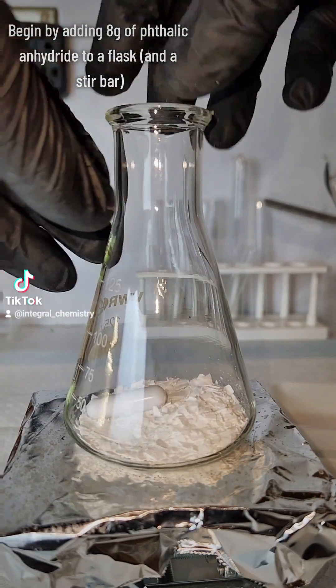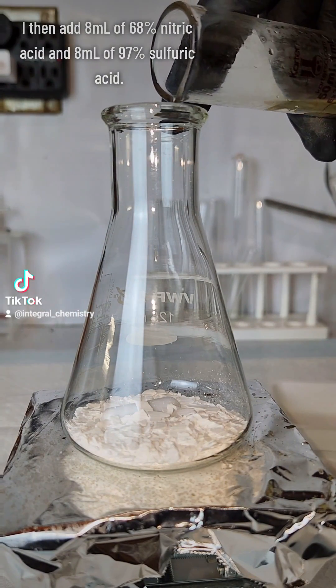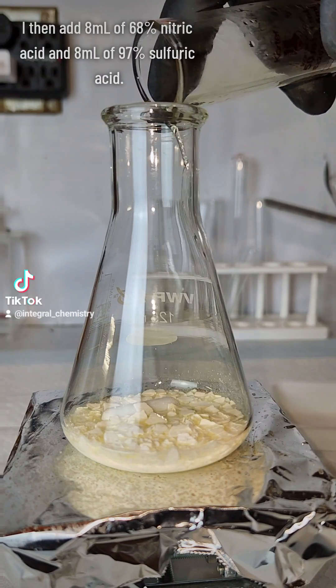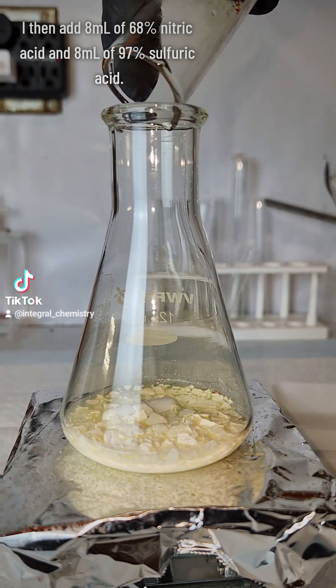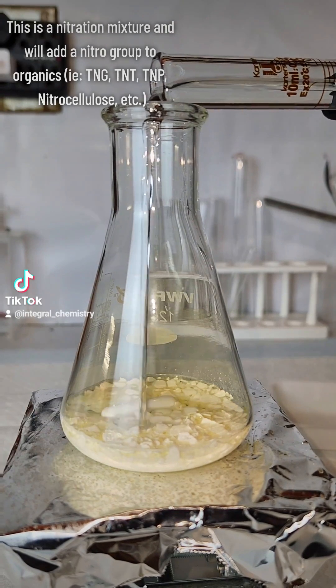To get started, I add 8 grams of phthalic anhydride to a flask along with a stir bar. I then add 8 milliliters of 68% nitric acid and 8 milliliters of 98% sulfuric acid. This is a nitration mixture and it's used to add nitro groups to organics.